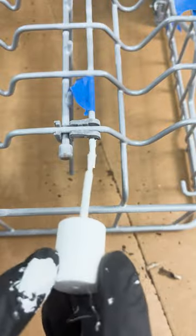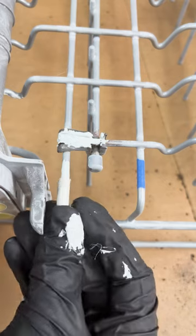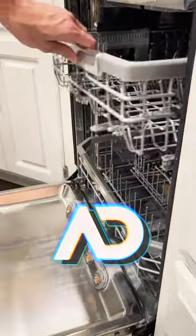After the second coat, I put on the rubber caps in locations that I could. Does it look brand new? No, obviously not. But I think it's a lot better than having rust on the racks, and was about 90% cheaper than replacing them. But I'm really looking forward to everyone in the comments telling me this was a waste of time.